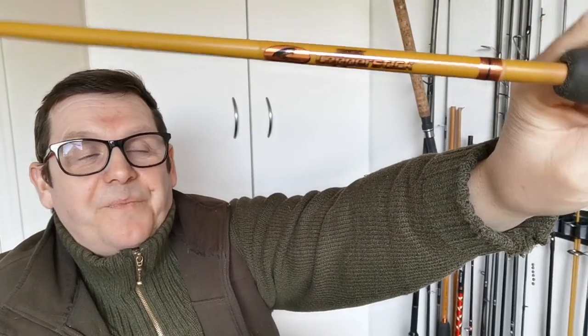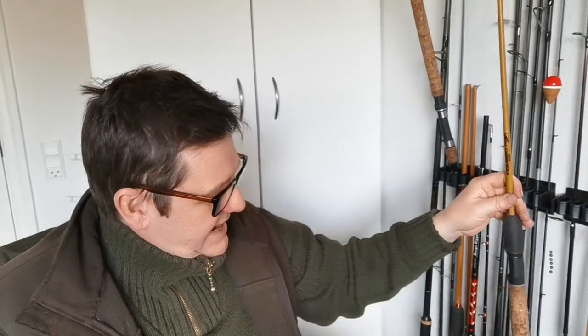Mitchell produced a rod called the Copper Stick. This one here is the Mitchell Copper Stick and it is glass and carbon. What I liked about it was the wooden look - it could be like a length of greenheart. That rod is nine foot, casts up to 30 grams. I've had a 12-pound pike on it, and at the same time I've had eight-ounce perch on it. It's a really nice all-rounder. Though lately nine foot feels quite long to me.